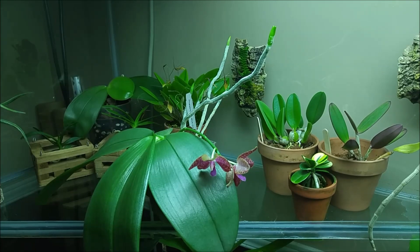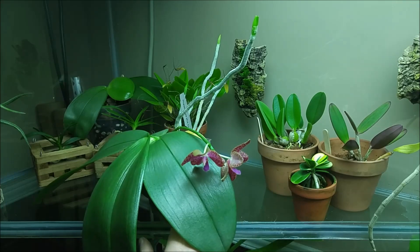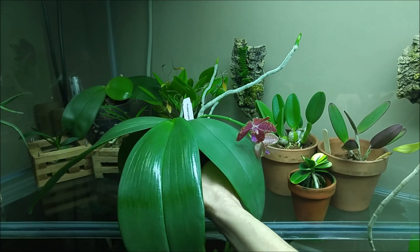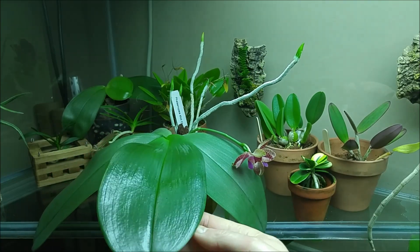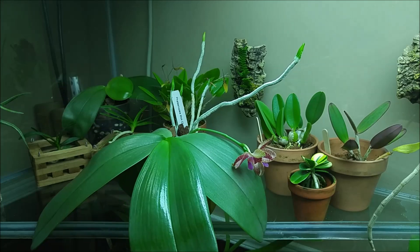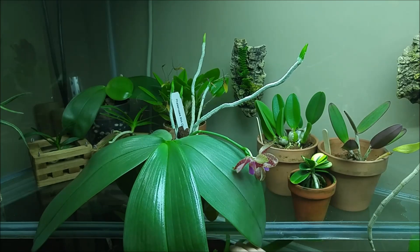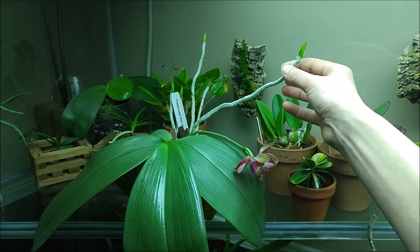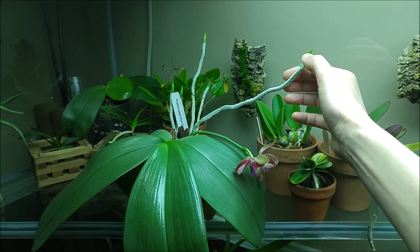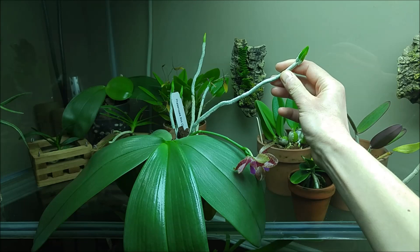I'll take some pictures later and make a slideshow at the end with flower details. The plant has been growing well since I got it. It produced this new leaf — it was just starting when I got it, and now it's quite large and I think it's still growing. It does produce a lot of aerial roots, and I don't like that. Because when I take out my plants to water them, I sometimes break the tips of the roots. See, I've broken this one and it grew two new tips.